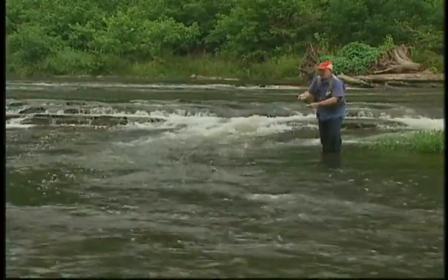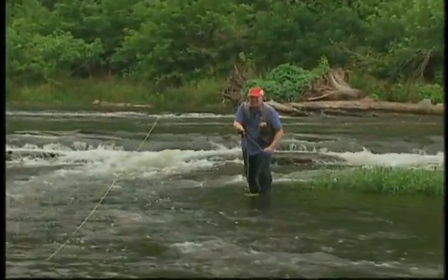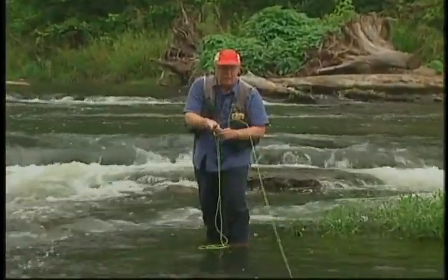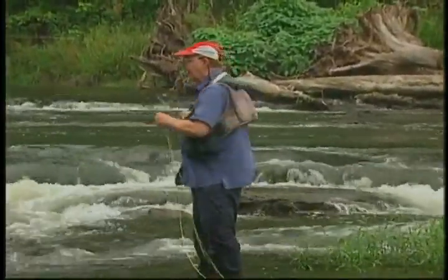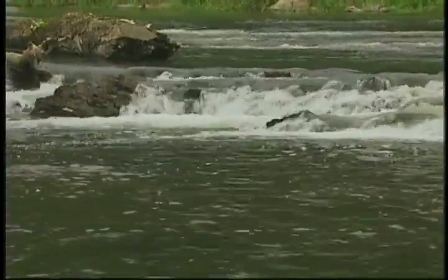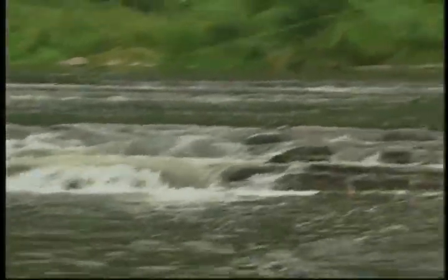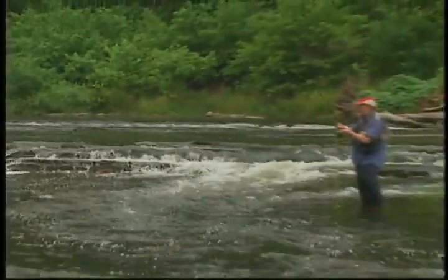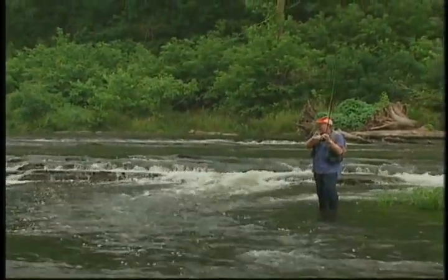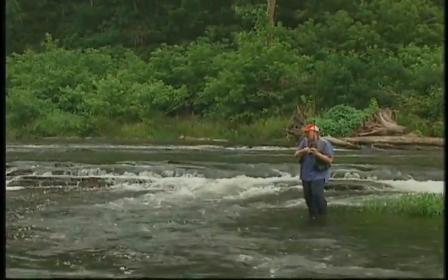If there were a little extra water in here, I'd consider using a sinking tip line. I particularly like the sink-tip three lines — they get down real quickly. But with this depth of water, I can cover it with a floating line. Don't want to make real long casts here because you'll miss a lot of the strikes. He hit right up under the riffle. I was probably making about a 40-foot cast there, but had I made a real long cast up under that riffle, I may have gotten that strike and not known it.